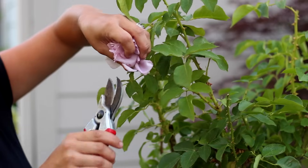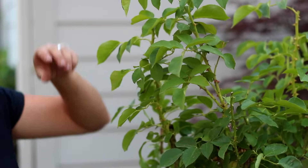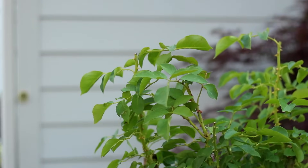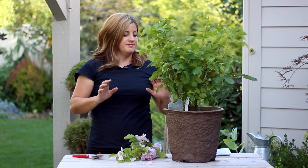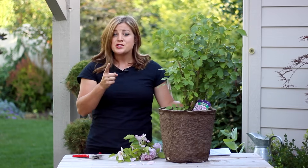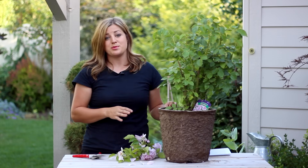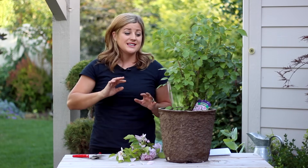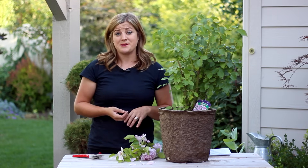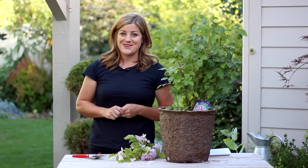I'll just do my last couple of deadheads real quick so you can see the rose bush all done. And that's it — it's really not that complicated. It's just making sure you're shaping the rose right. There are some people who take a more willy-nilly approach, and I'm usually part of that crowd — but not with roses. I really think it's important to treat your roses properly for their health so you can enjoy more blooms, because that's why we plant them anyway. I hope you guys enjoyed this video — if you are not subscribed, please subscribe below, and we'll see you in the next video. Bye!